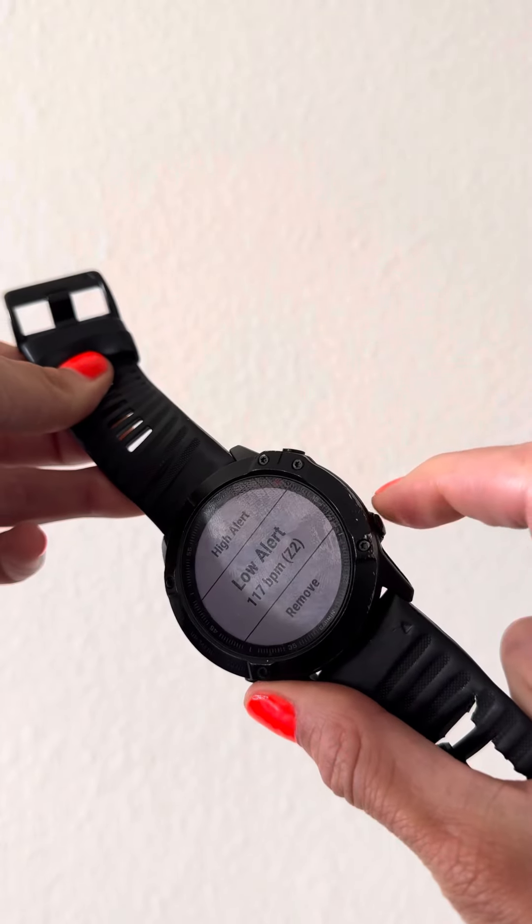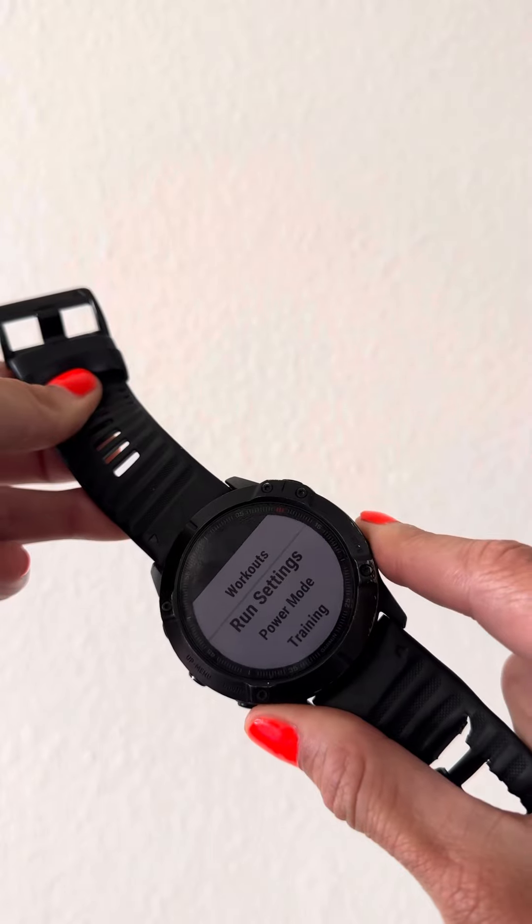And there you have it, clicking out on the lower right hand button to get out to the main screen.